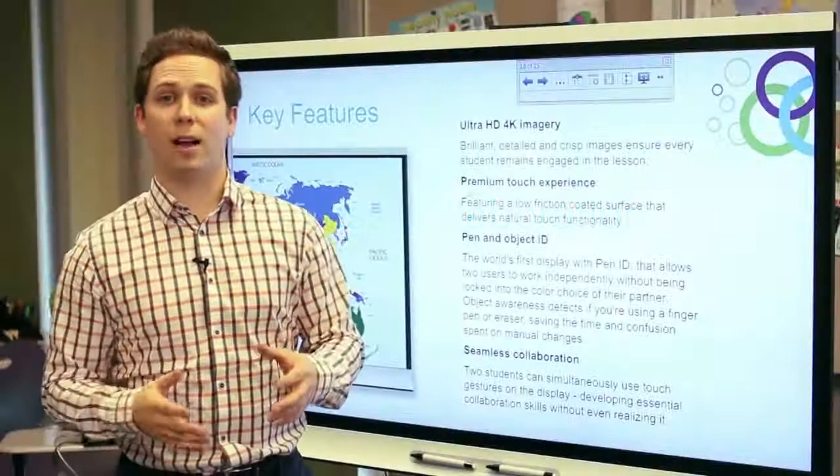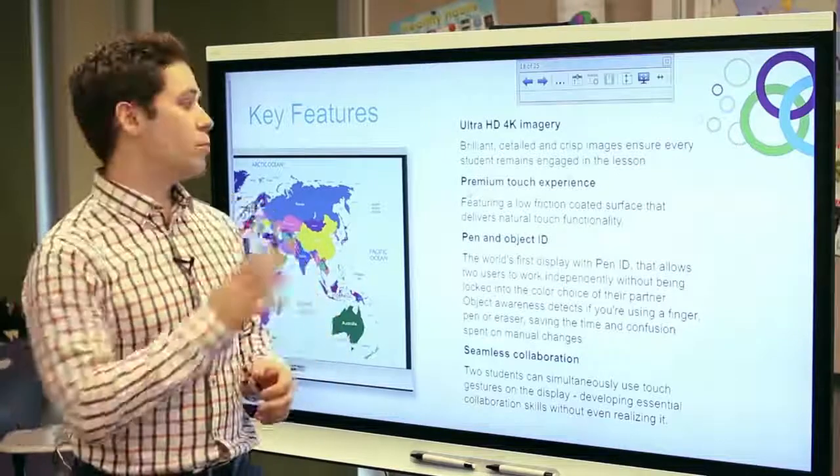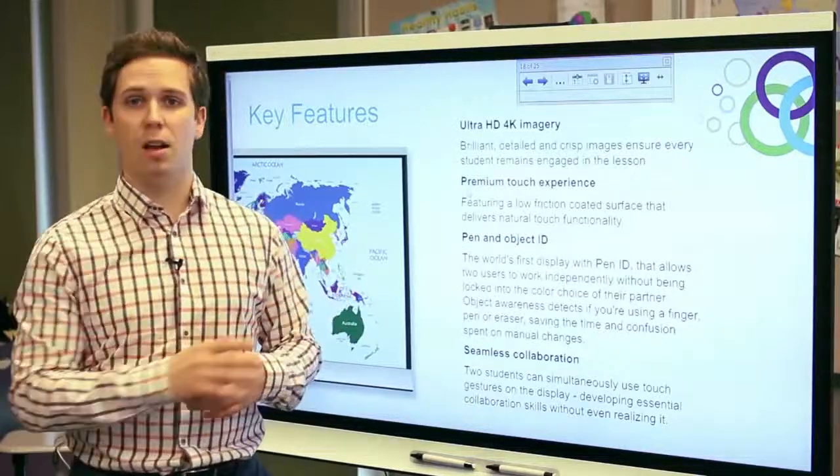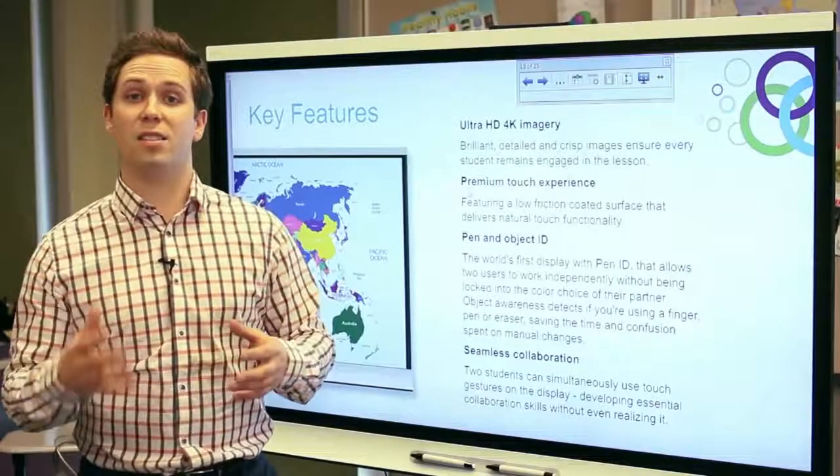As with all Smart interactive displays, the new interactive flat panel offers multi-touch collaboration. This display supports up to four touch points, and we typically recommend that up to two students can be up there gesturing and working with content at the same time.